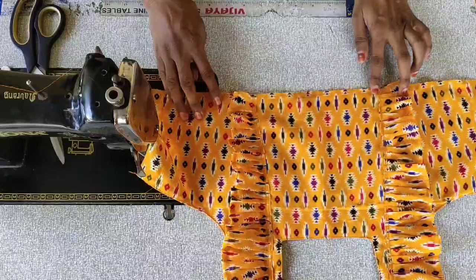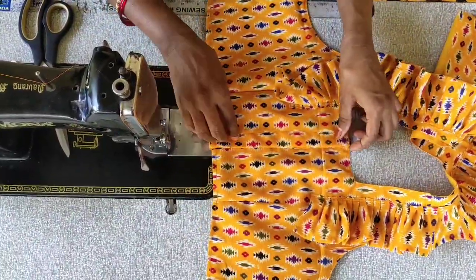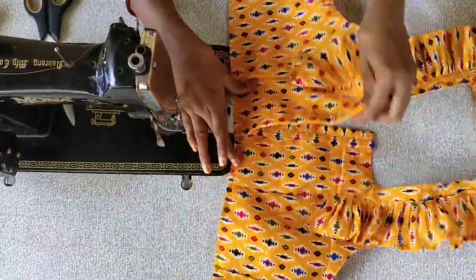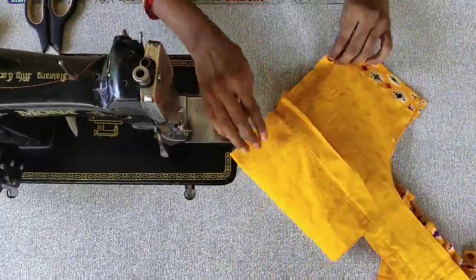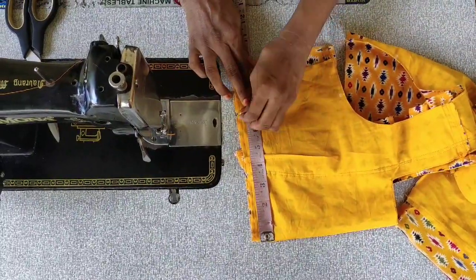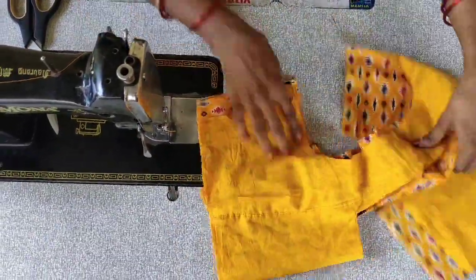I am going to make my back part. We will fold the fabric at the front and do a measurement for 7 inches. We will mark the same way to 7 inches. The back part is 7 inches.